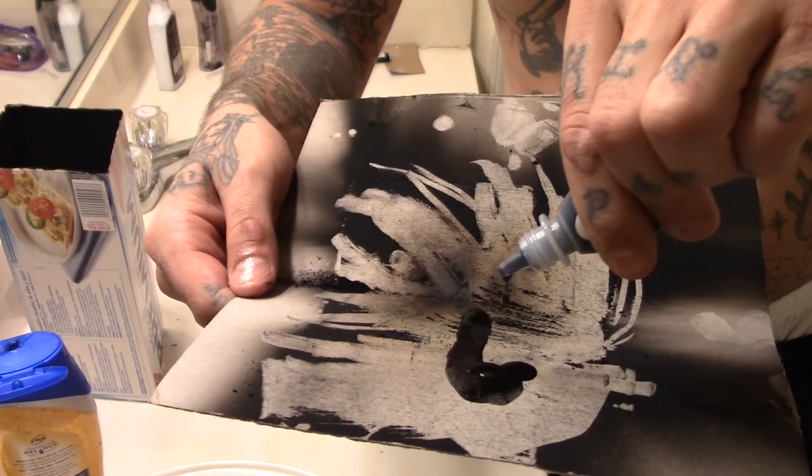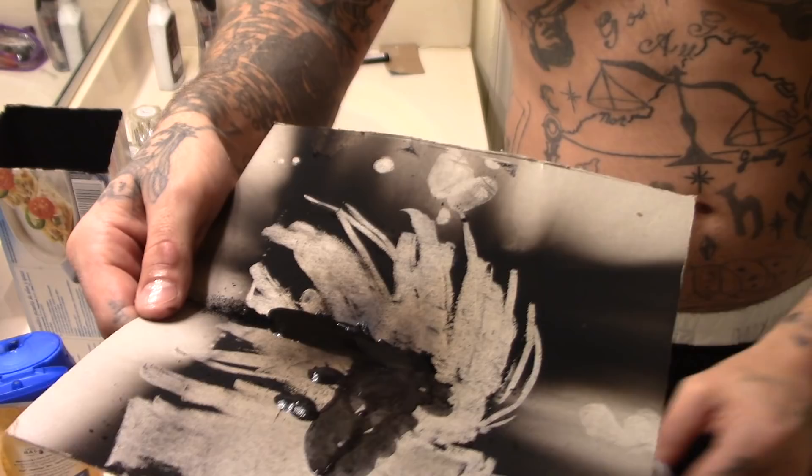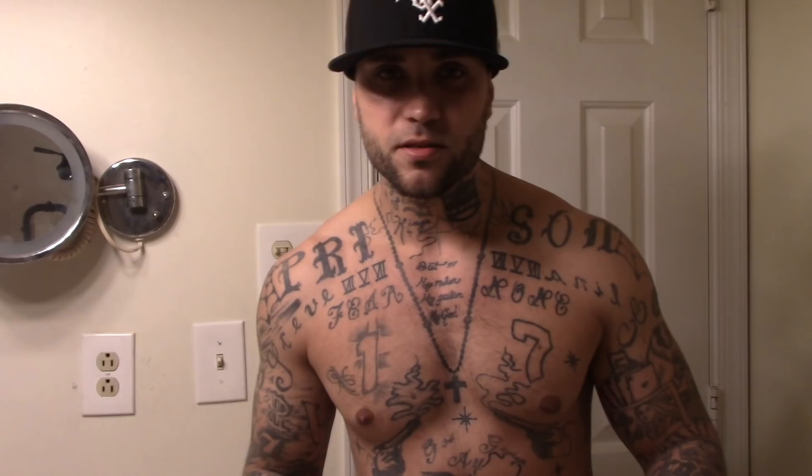Prison ink, my friends. Black gold. And that's how it's done in prison. Now unfortunately that ink is probably not perfect — there are many ways to test your ink in prison, but I'm here to tell you it's very tricky. I made it look very easy, but this is a very tricky process and I cannot express it enough.